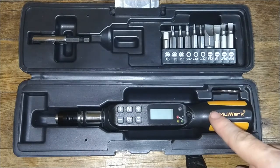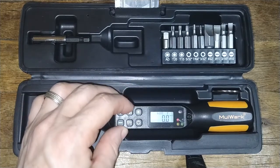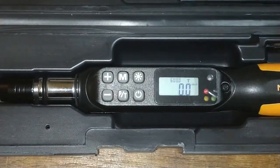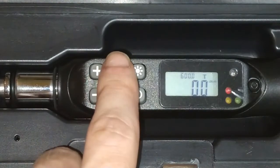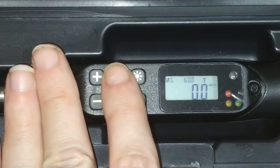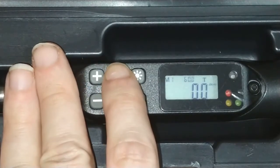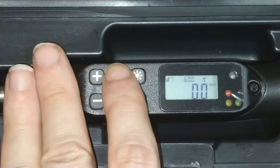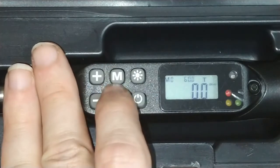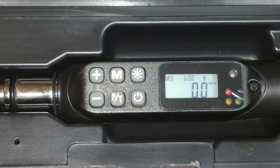There are actually nine memories inside this thing. After a certain amount of idle time, the screen turns off — it has a nice power saver mode. Once you turn it on, you're good to go. You can actually preset your torque values and save them. So you can have it remember, say, five inch-pounds for a specific application, save it, and recall it anytime you want. You can configure each memory slot for a different use case.